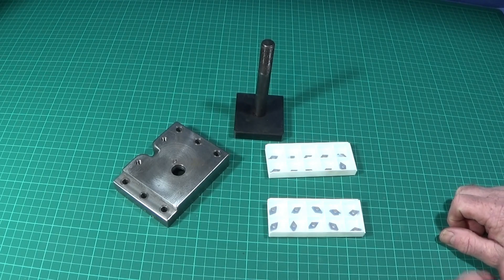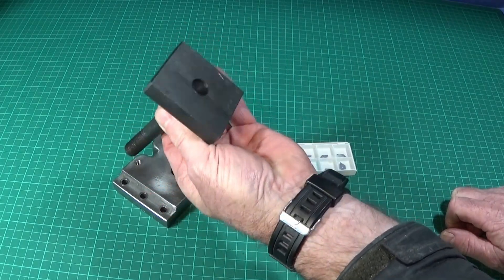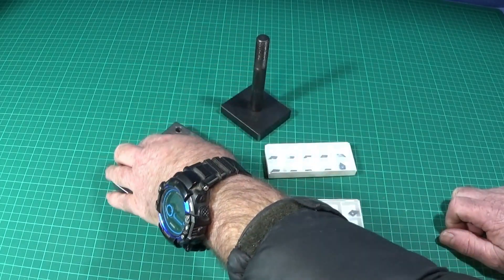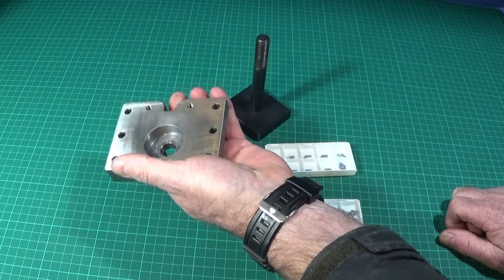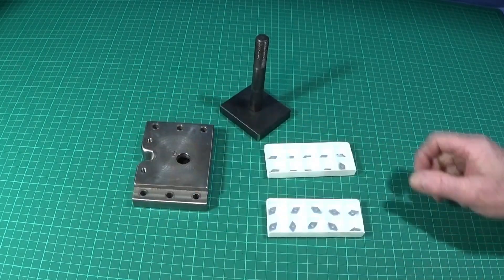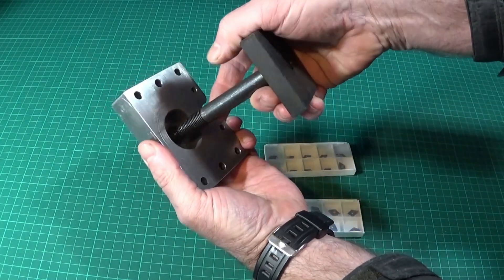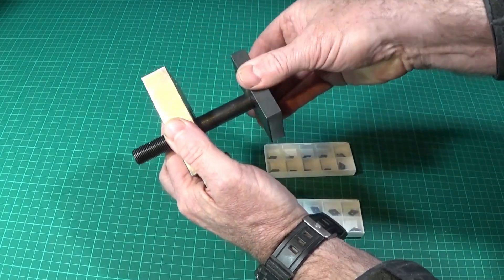In this video I'm going to be showing how I turn down this block here. This is a base plate of my tool post on the MyFord ML7, and I'm going to be using my Chinese mini lathe to turn down this tool steel block so that it fits into the underside of the base plate.